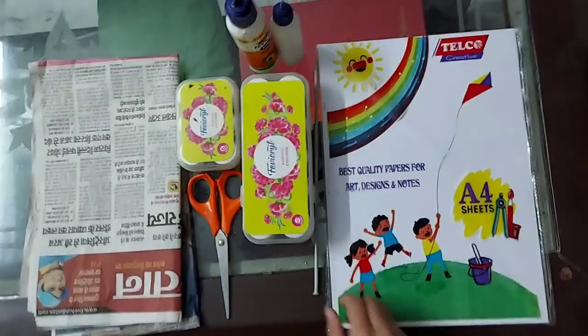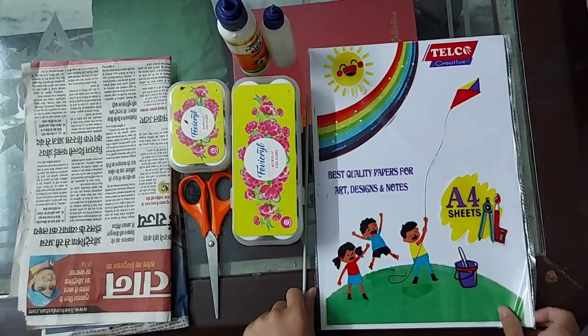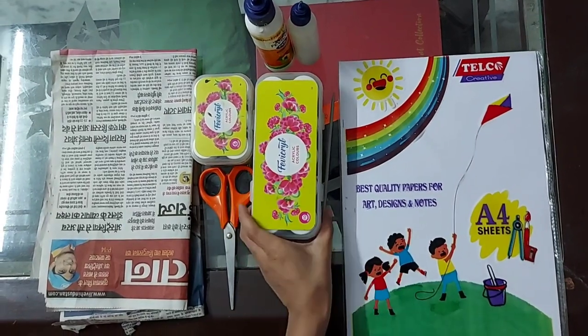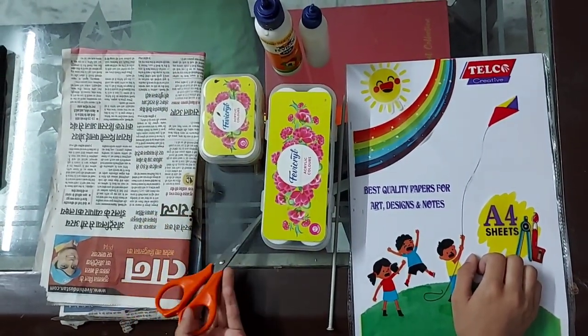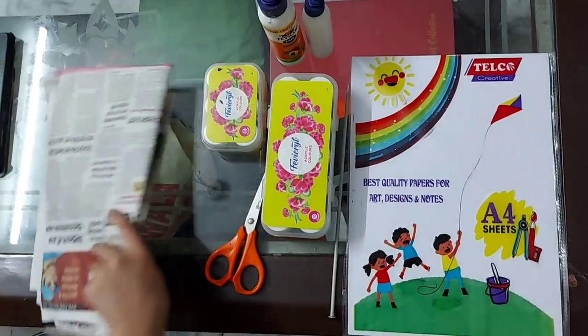Friends, I am going to show you a wall hanging video. I am going to show you a stick, a white paper, fabric line, acrylic colors, glue, scissors, and newspaper. So, let's start.